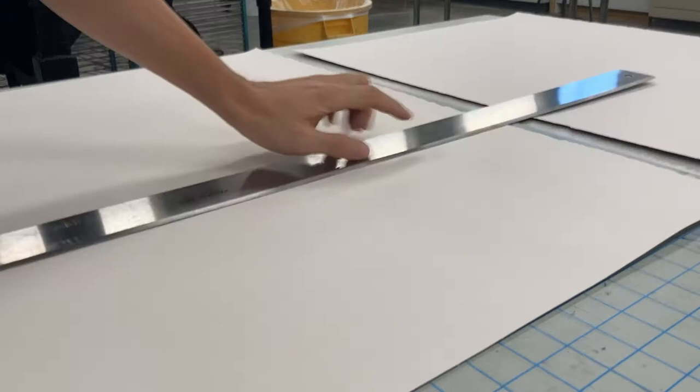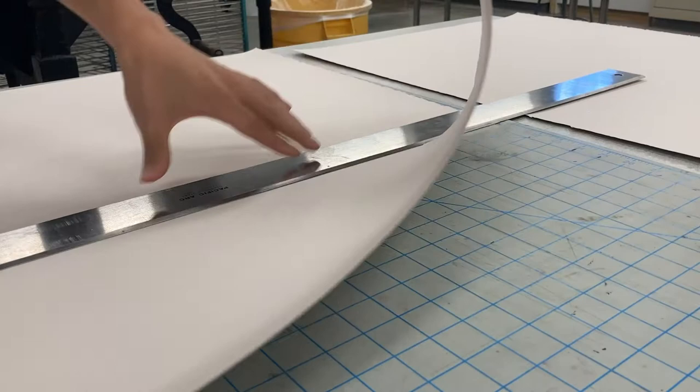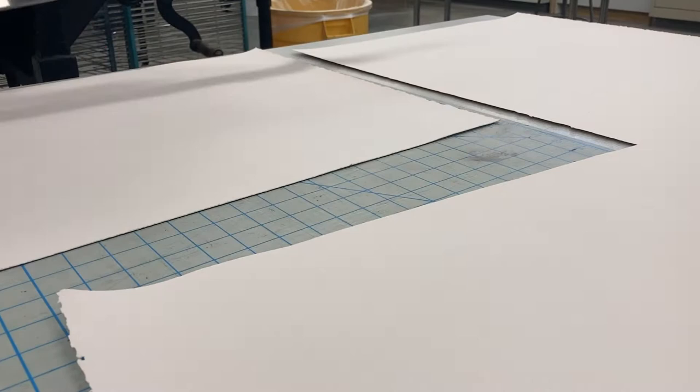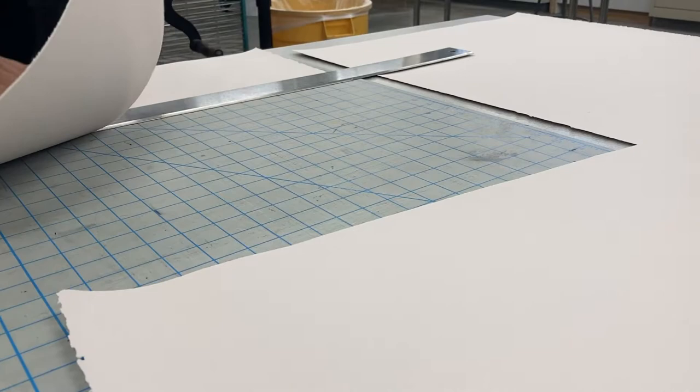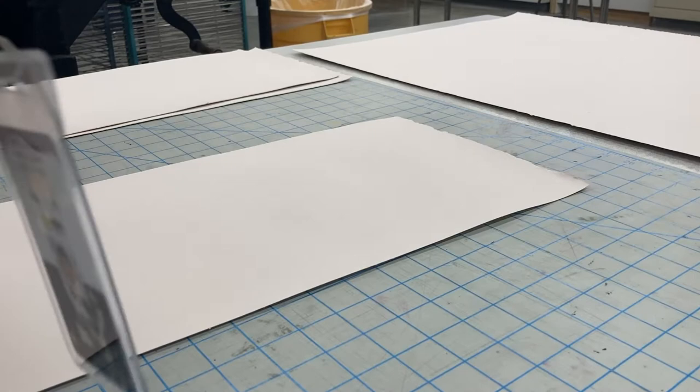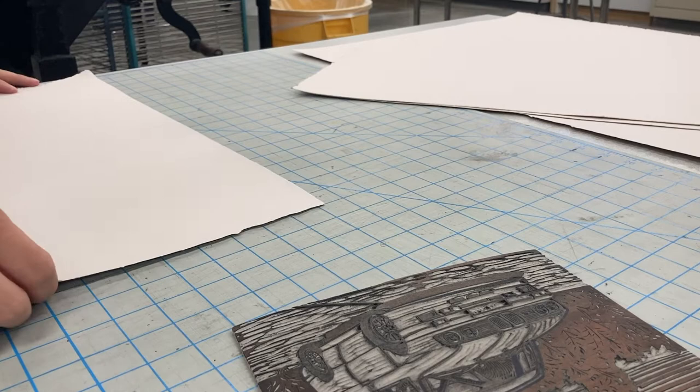Here I am tearing my paper before I start printing. I usually tear my paper and have all the stacks ready before I start. I pull out my cutting mat and a straight edge — one of the larger, heavier ones in the studio — which provides sufficient weight to tear these medium to heavyweight Western papers quite effectively.